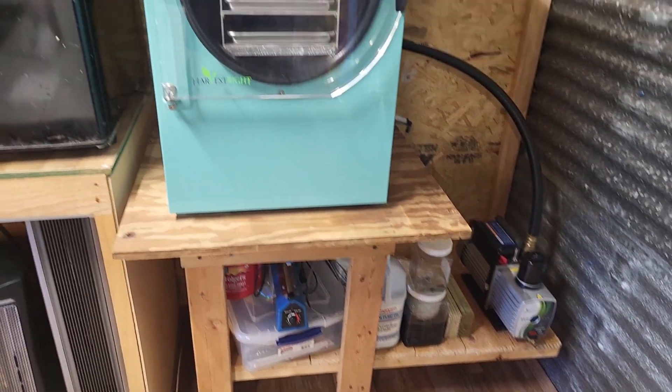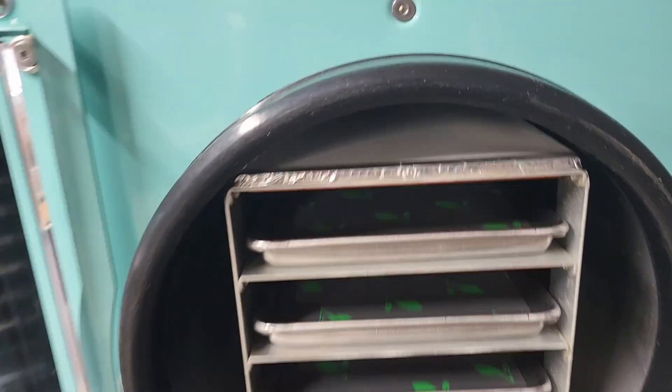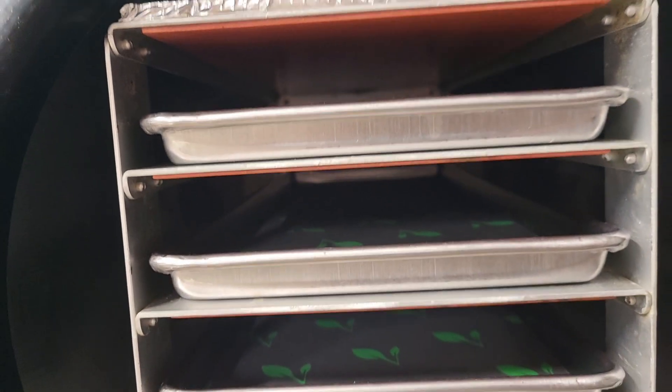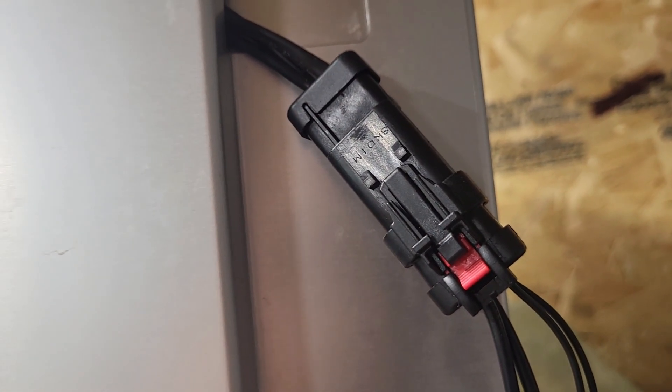Let's start with the basics, and then we'll ease into the physics. At the very basic level, this unit is a super freezer, capable of reaching temperatures of negative 40 degrees Fahrenheit, and maybe even lower than that. Inside this chamber sits a rack with several trays, and each tray has a heating mat under it, and they're all connected by this little wiring harness back here. Pretty simple so far.